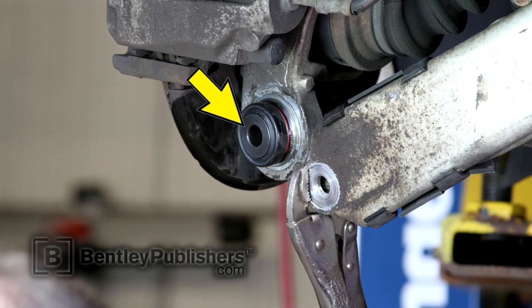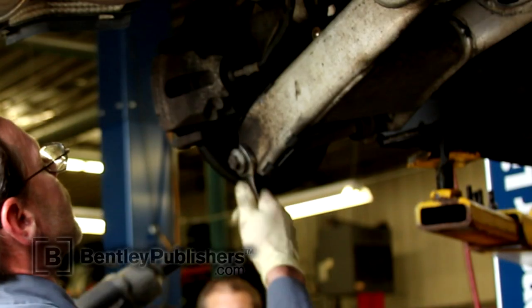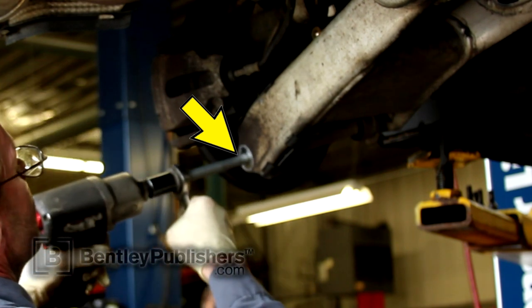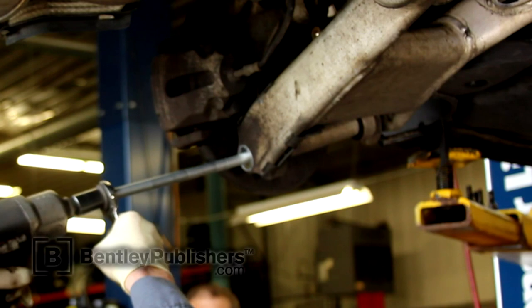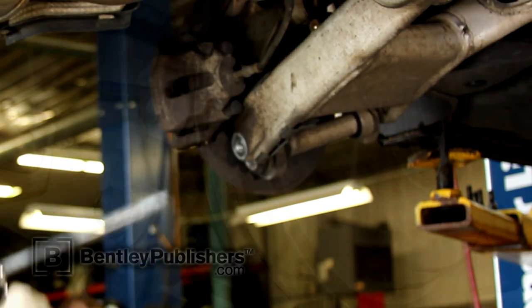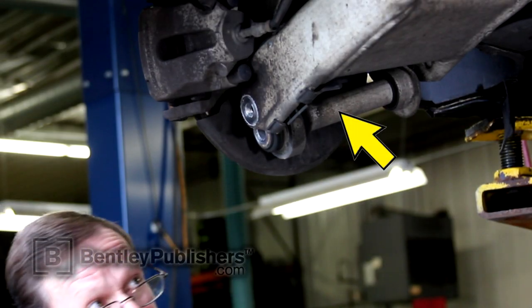The rear ball joint is located in the bottom of the wheel bearing carrier. Remove the lower ball joint and integral link mounting nut, then remove the lower ball joint and integral link mounting bolt. Remove the integral link mounting bolt, then remove the integral link.